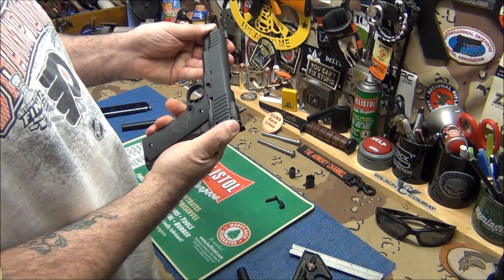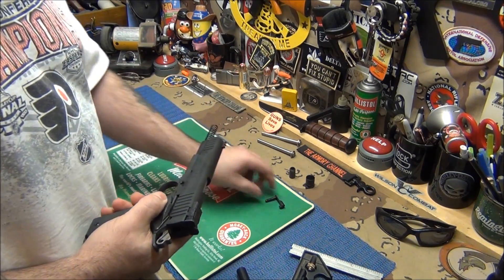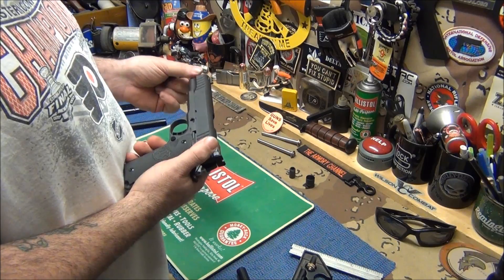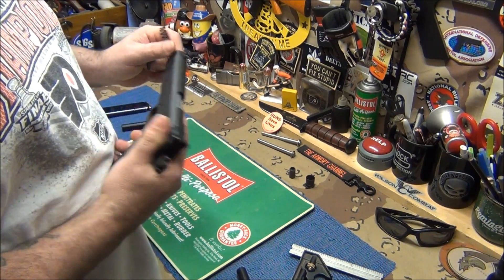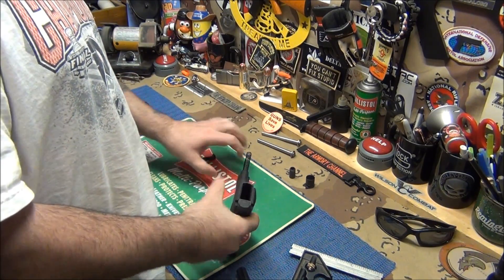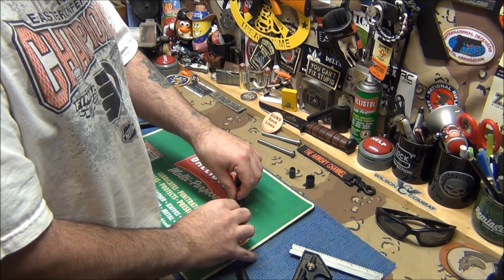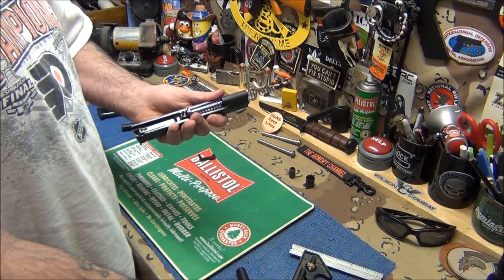Even if you get a high-quality gun, always look at everything. I've had plenty of high-quality guns and found machining errors many times. I'll be putting this back together now - I can't talk and do something at the same time, and no, I'm not editing that out.